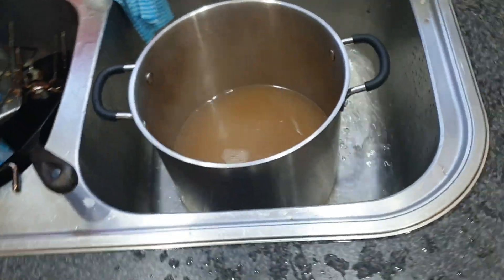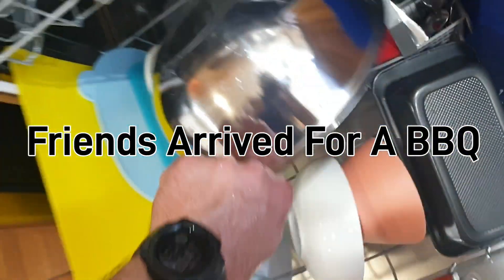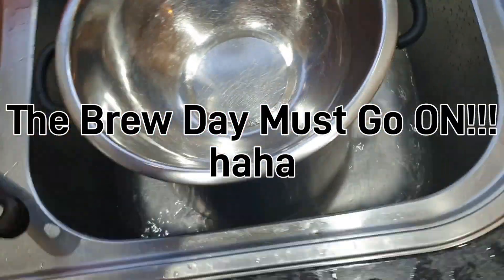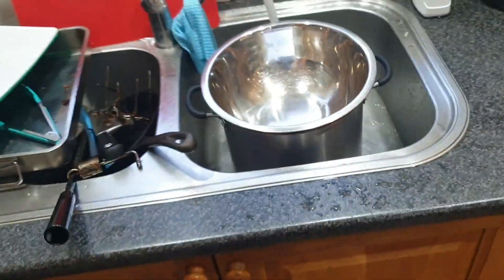Stick it on some water and cool that down. It's still hot — I don't want anything going in there to contaminate it. We're just going to cool that down to 30 degrees and we'll be good.